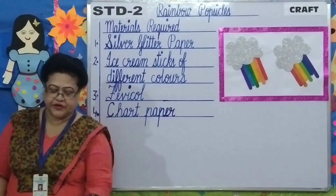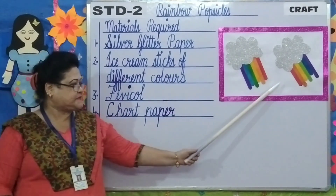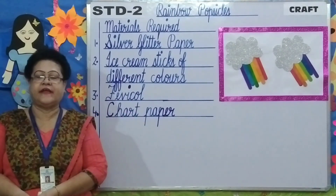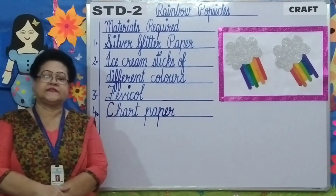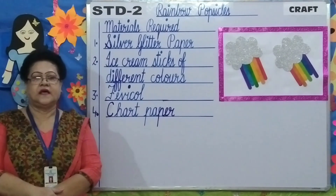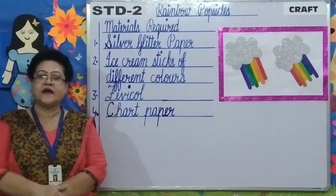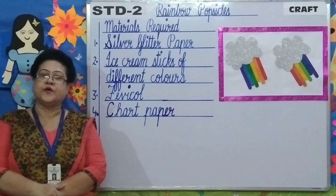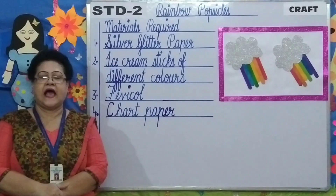After you make the craft children, it's going to look like this. You can also make two popsicles like this — isn't it looking beautiful, children? Don't forget: don't use the scissors by yourselves to cut out the cloud, ask your parents or an elder person. The worksheet related to this craft will be uploaded on your school website. Thank you, stay safe and be healthy.